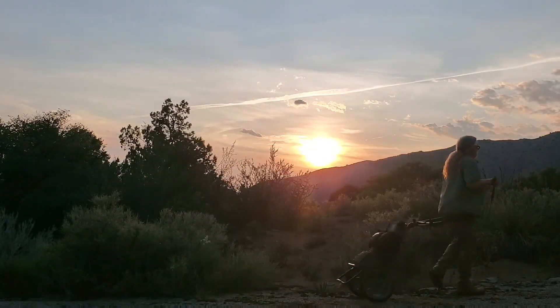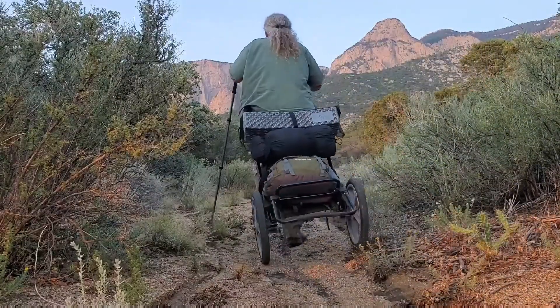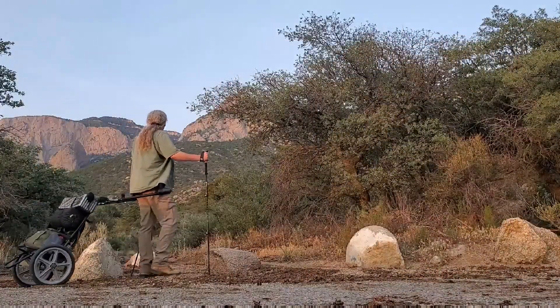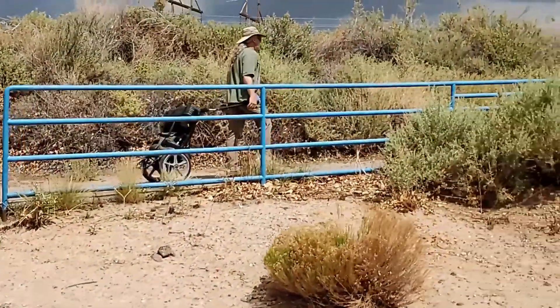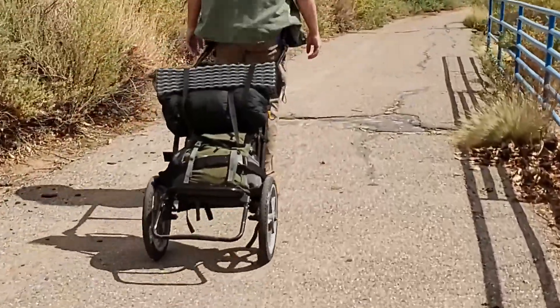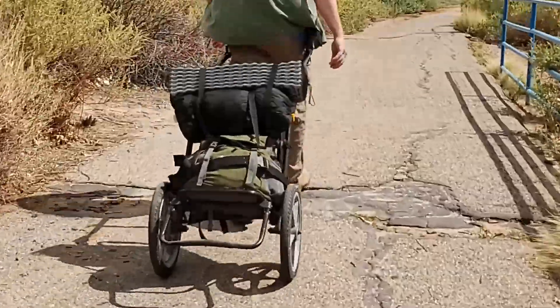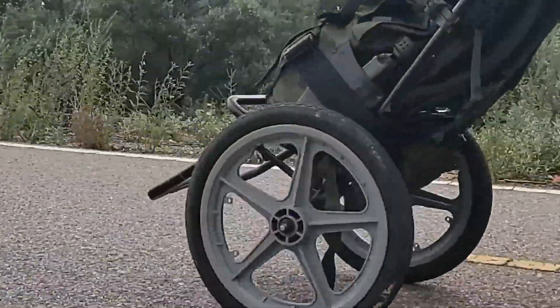I took the Hipstar on several hikes and with a full load of backpacking gear. It performed great and it made the hiking much easier for me. Plus, it's not just for hiking in the wilderness. You can use the Hipstar for urban exploration too. I can imagine that the Hipstar can be used for a variety of gear and locations. I think it's an amazing idea and a lot of folks will benefit from it.